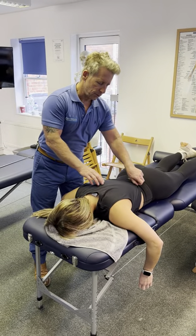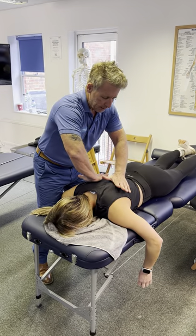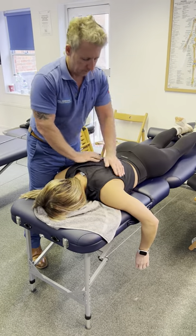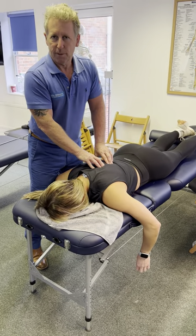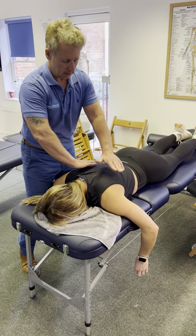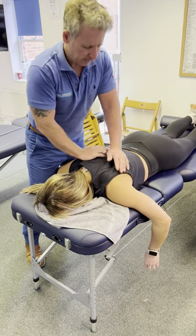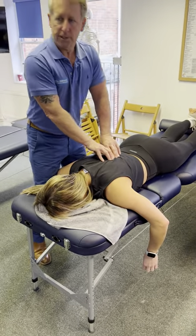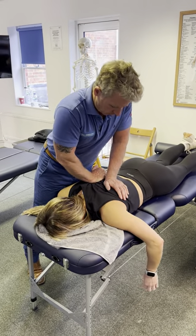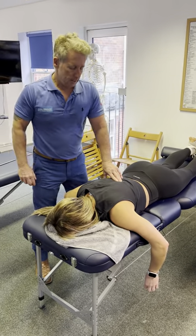Technique number one — she's quite stiff in the ribcage. Take a small breath and as she breathes out, hands are rotating away and springing down. This is more mobilizing. If doing a manipulation: take a small breath, breathe out, rotate — one, two, three — lock, lock, lock, and thrust down.